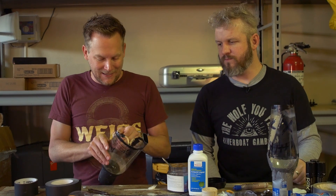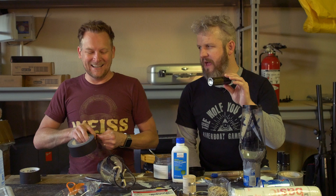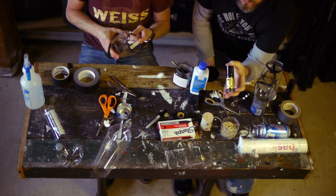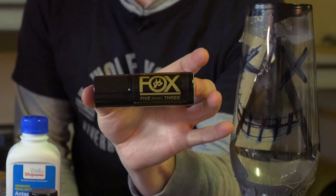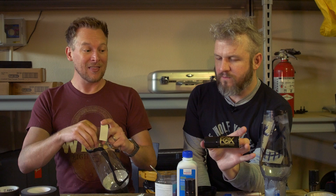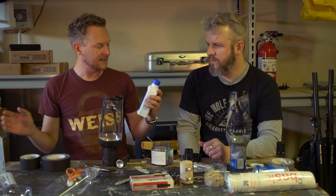Our homemade gas masks are pretty much complete - now we get to the brutal part: the testing. How about some actual tear gas? These were available on Amazon. I picked up three - they're from Fox, called the 5.3. The 5.3 refers to the fact that most pepper sprays are rated about one or two million Scoville Heat Units. This is the most brutal stuff, rated 5.3 million SHUs.